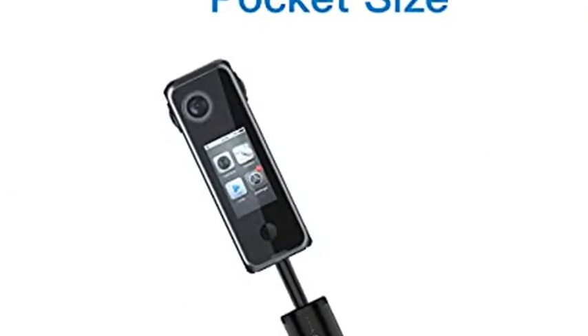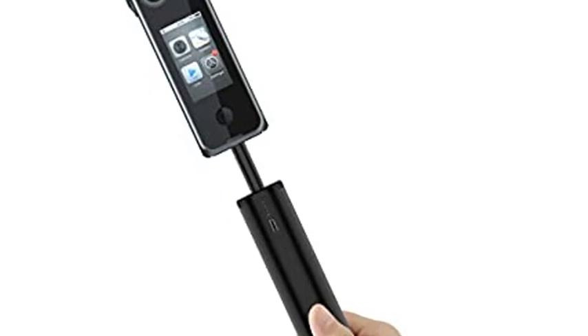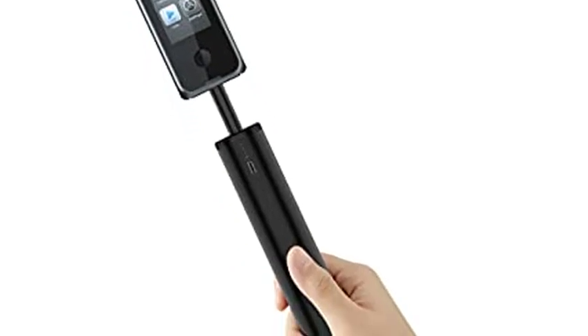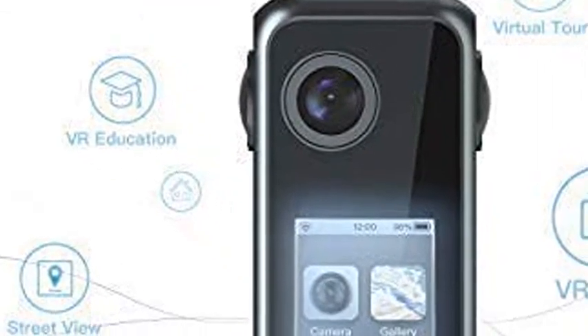Pilot Open System — our custom Android operating system used in Pilot One EE allows you to develop and customize a range of functions in the camera to fit your business needs.